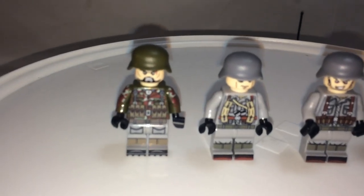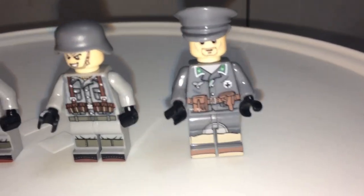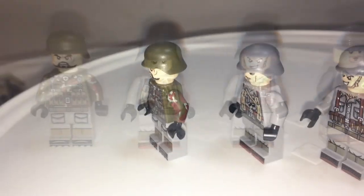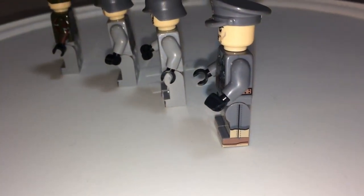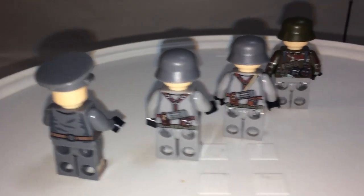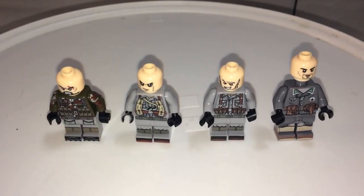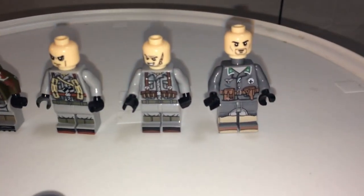The German figures are excellent quality — the printing is superb, and the facial expressions are great. A few of them have arm printings on the sides, leg printings, and back printings as well. Here they are without their helmets — they look pretty mad.